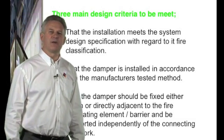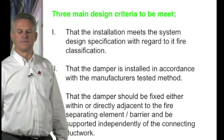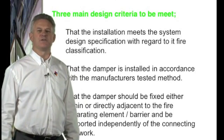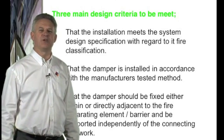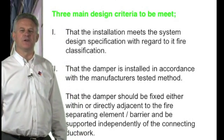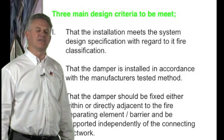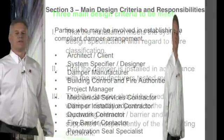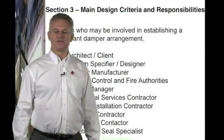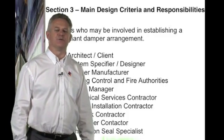Fire and smoke dampers are installed as part of the building's safety. Difficulties associated with building services or individuals' opinions of how this should be achieved cannot override the design and tested methods of the independently tested damper arrangement. The guide recognises the parties that may be involved in establishing a compliant damper arrangement.